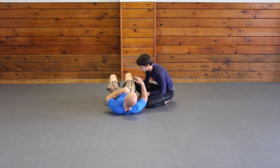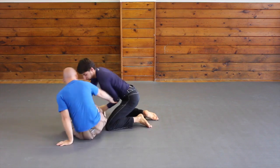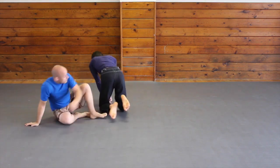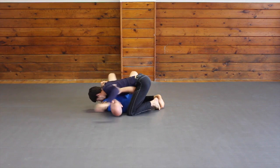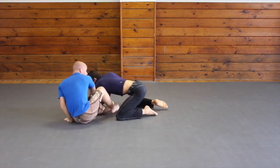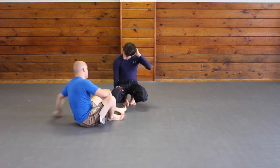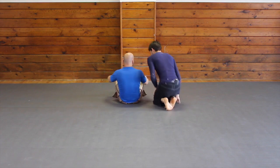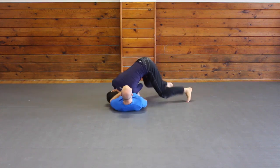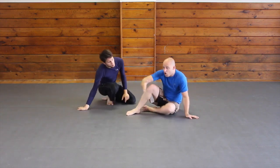Let's do those scenarios a little faster. Number one: stack pass — he goes to stack pass, I come through, keep moving, and get out. Number two: he has side control and goes to get his arm to the other side — I come through, keep working, and get out. He'll be trying to improve his position too, but I increase my chances by doing this escape. Number three: he goes to pass and solidify head control — I come through, come under, and get out. It all happens during the transition, during the movement.